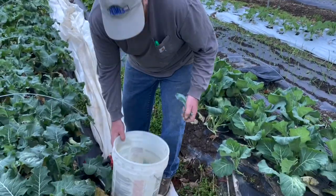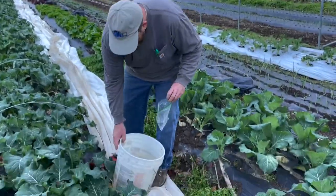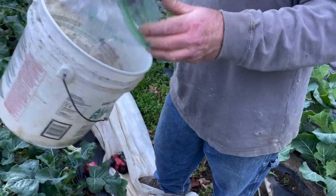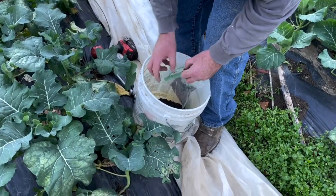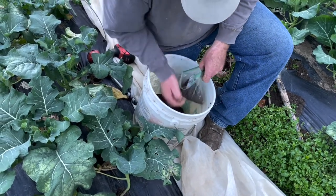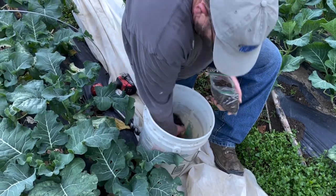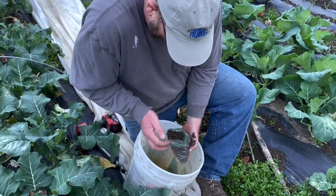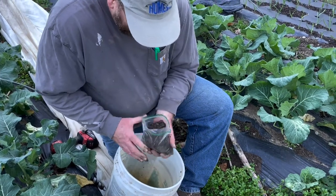Then all I use is a Ziploc baggie — they also have bags at the extension office. I've got it labeled with which plot this is, and then I fill it up. Soil health is probably the most important thing for success in raising produce, especially when you raise a lot of produce in a small area.